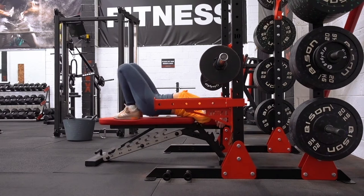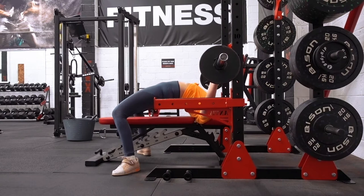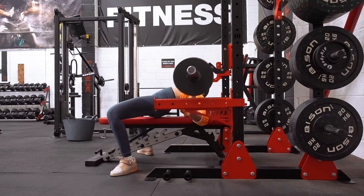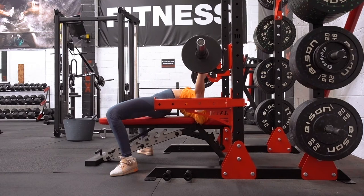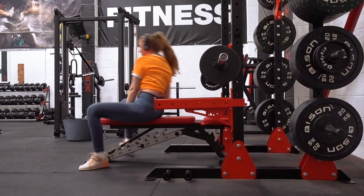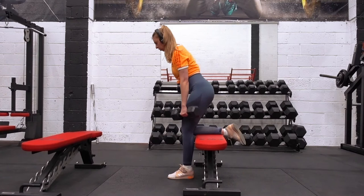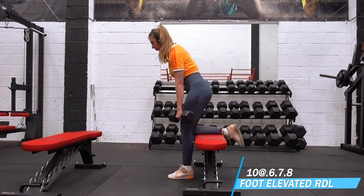Benching has been going okay. I'm not really expecting my bench press to peak or go up until I reach the end of this block and the volume calms down. I think I'm going to do a two-week deload or a two-week pivot, and when I do that I'll pull back a lot on bench volume and I expect my bench press will probably go up by a couple of kilos. That's usually what happens on all of my previous blocks where I've logged this. In the meantime I'm just getting the work done, chipping away, and hoping the adaptations will present themselves when I give them an appropriate chance to.